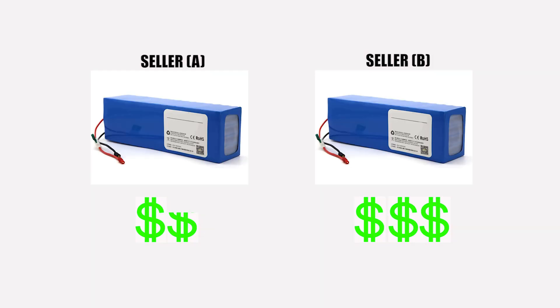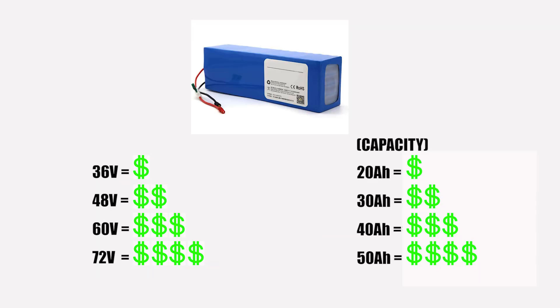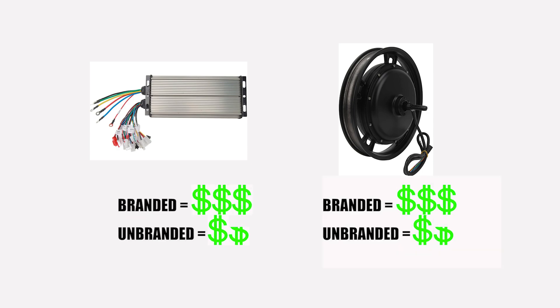Take note — prices may vary depending on the seller's strategy. Normally, prices differ based on quality; for example, branded or generic batteries. Voltage rating — whether it's 36V, 48V, 60V, 72V, and so on — also affects the price. Don't forget to consider the capacity of the battery as well: 20Ah, 30Ah, 40Ah, and so on, as this will affect the price too. When it comes to the controller and the motor, usually the voltage and wattage rating affects the price. Also consider if it's a branded or unbranded controller and motor.